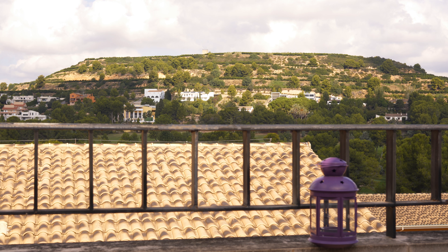And now the A7R II in crop mode — Super 35. Here we go.